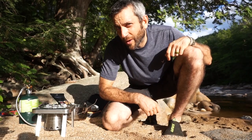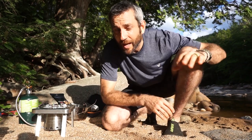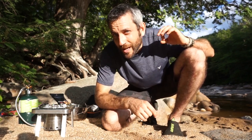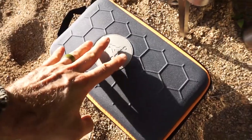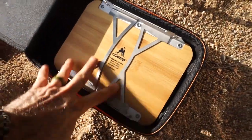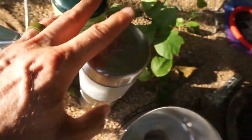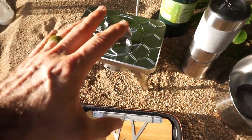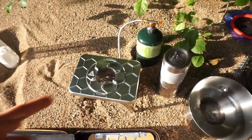Hey everybody, Eric from Outer Limitless coming at you with another video. It's the end of a long day of camping — we hiked into this beautiful location and it's time for dinner. Tonight I have a brand new stove and cooking system I'm excited to show you. This is the End Camp five-piece kit, which consists of a case, a cutting board, a cook surface, a burner, a coffee brewing apparatus, and a cup on the outside. Stay tuned.